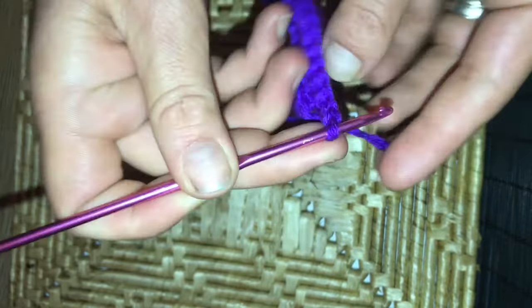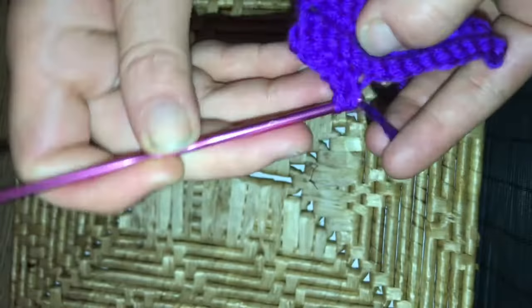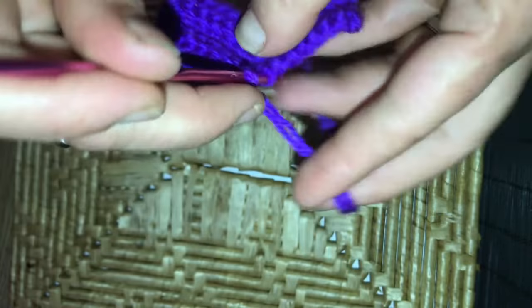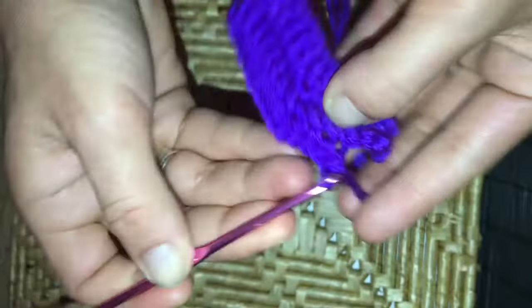The next row we want to increase again. With 15 stitches, 15 minus one gives us 14, so we want to do the increase in the eighth stitch along. Single crochet in the back of the next seven stitches, three single crochets in the eighth, and then seven single crochets further along — that brings us to the end of row four.